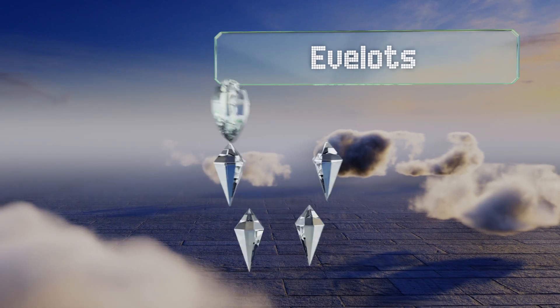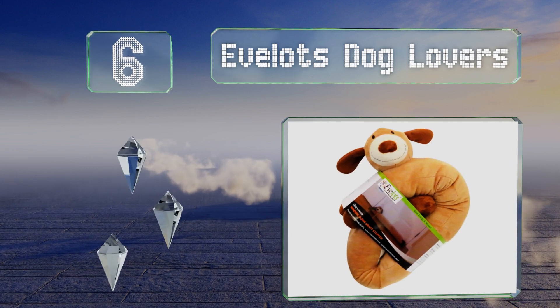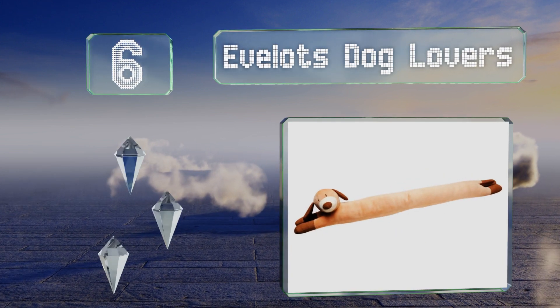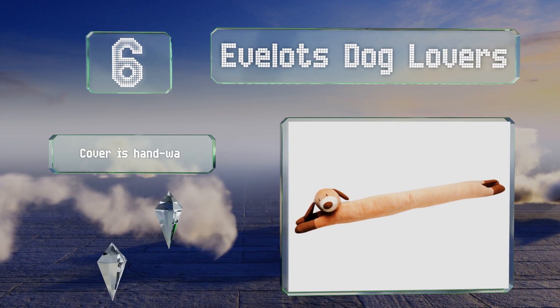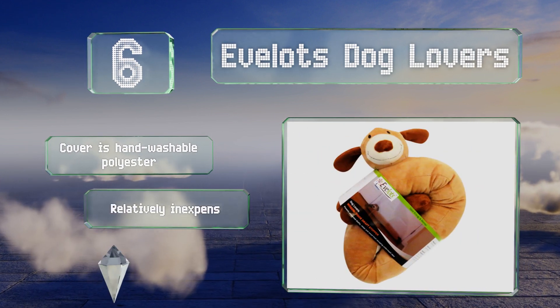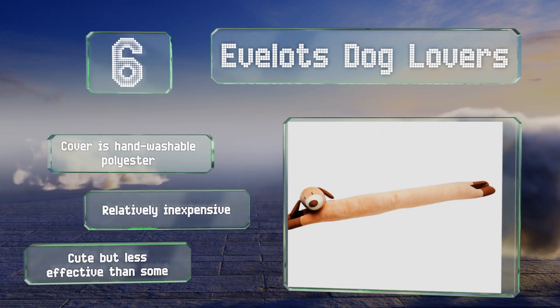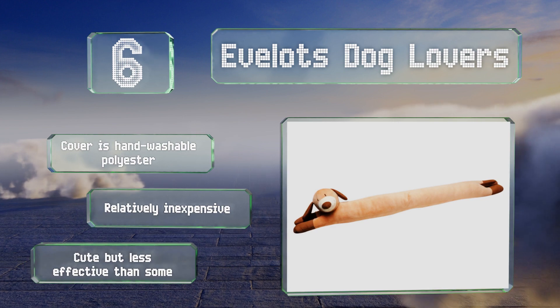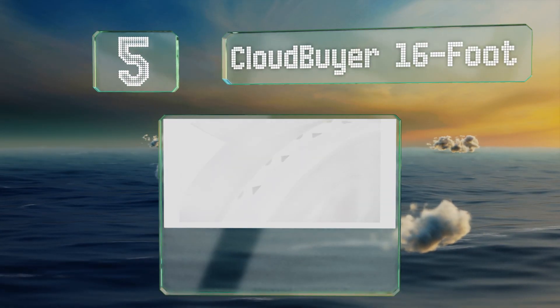Moving up our list to number six, with an adorable design to brighten up your foyer, the E-Flots Dog Lovers is attractive enough that you can set it on a windowsill or on a shelf while you're not using it and it won't be an eyesore. There's also a cat option for feline enthusiasts. The cover is hand-washable polyester and it's relatively inexpensive — it's cute but less effective than some.